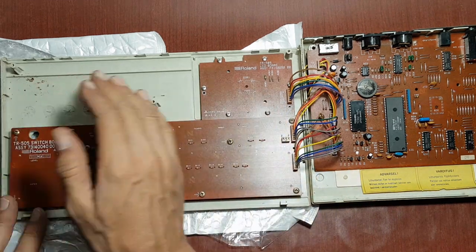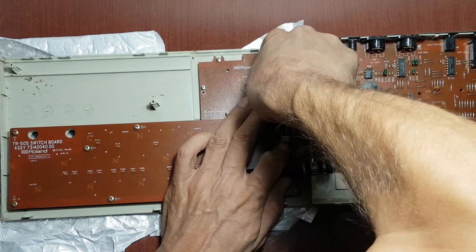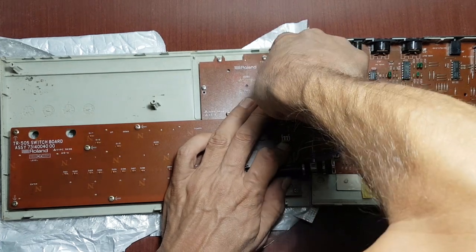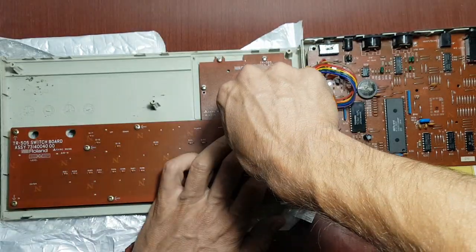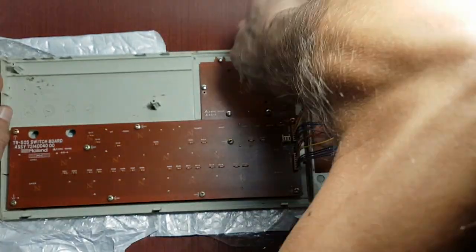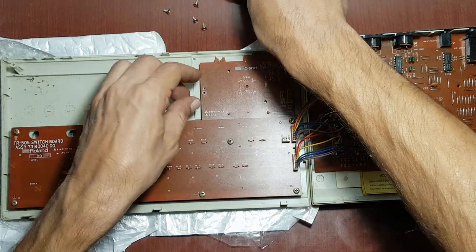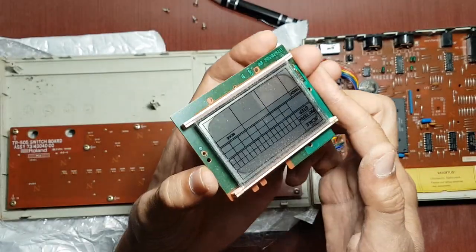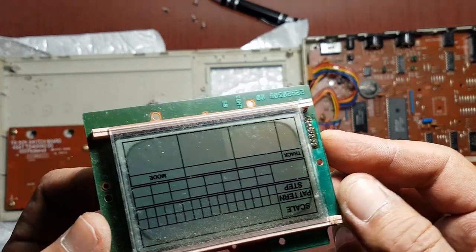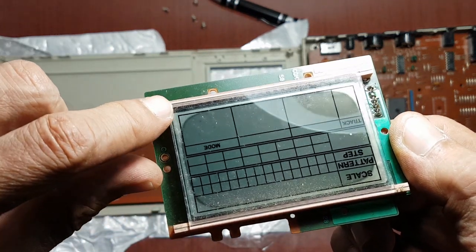So the screen is here. The screen — what's left from the screen is just these edges. The screen when it was new looked like this.